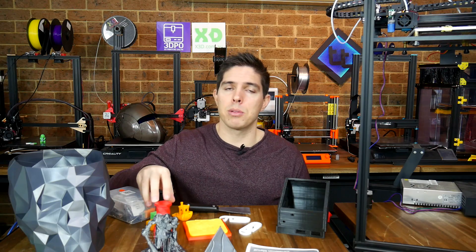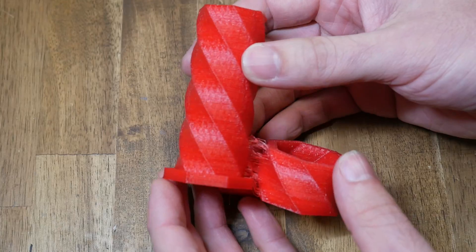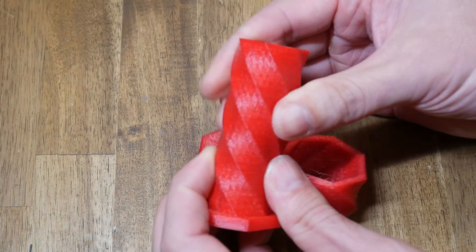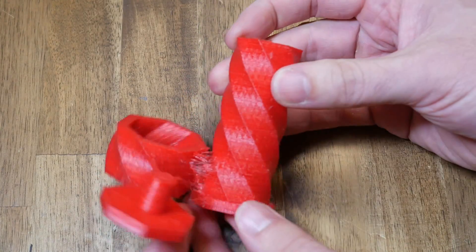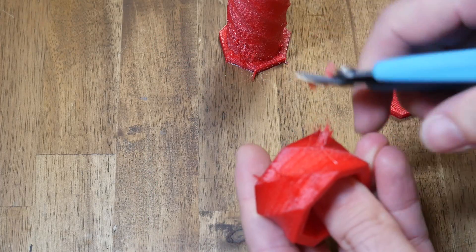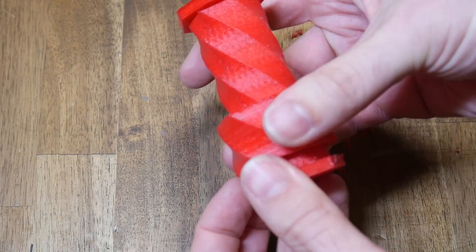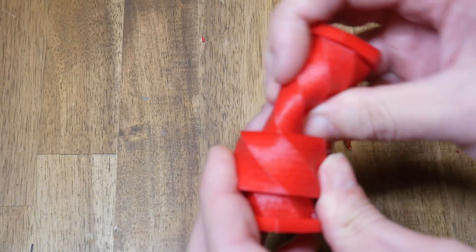Next up, some flexibles — I chose TPU to do this fidget toy, printed at 60mm per second. The extrusion system handled the TPU pretty well at this speed, with the downside being some excessive stringing. After spending a few minutes clipping off most of it, I was able to assemble it and it does work as intended, with the added bonus of being fairly unbreakable due to the flex.